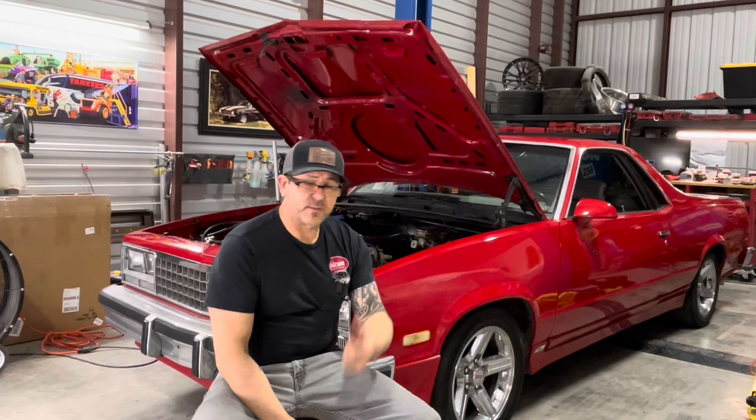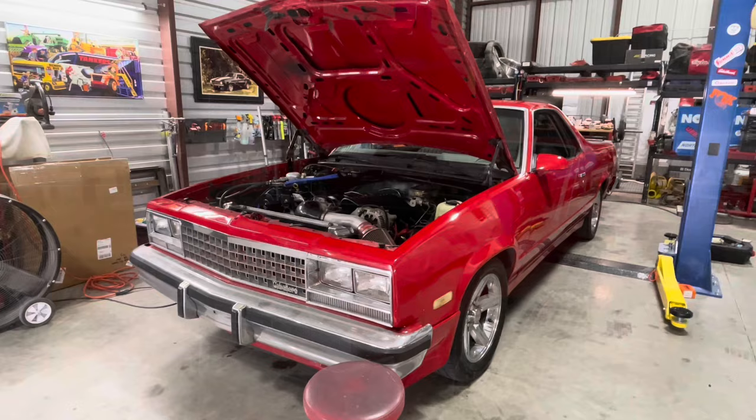Hey y'all, welcome back to the garage, welcome back to the channel. You may recognize our old LS swap El Camino — actually GMC Caballero. Let's get talking about why it's back.